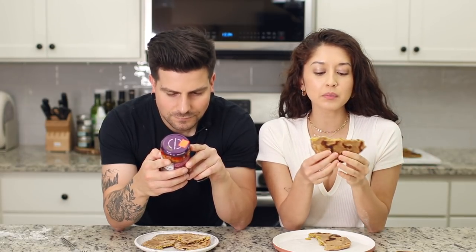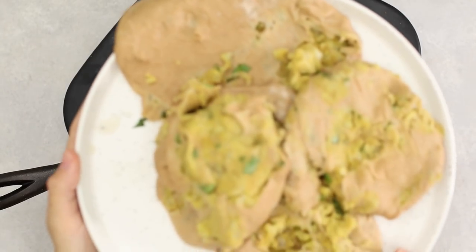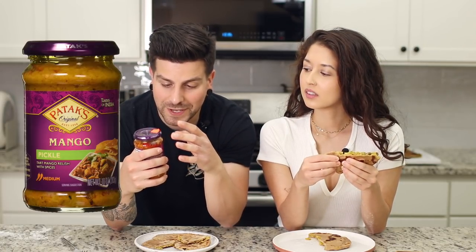I also wanted to mention — I rolled out the dough too thin before I put the potato balls in, and I didn't realize it at the time. They kept ripping when I turned them, so we only ended up with two good ones. But all the ones that ripped I still cooked — we're going to eat them because I don't want to waste this goodness, they just didn't look great. We're also pairing it with mango pickle. This is my first time ever having this. It smells really good, but also really spicy.